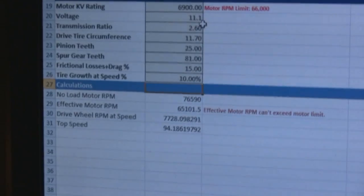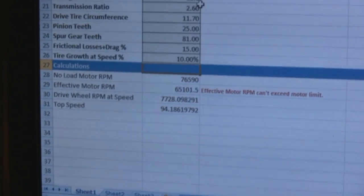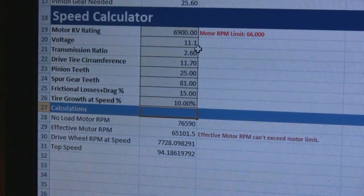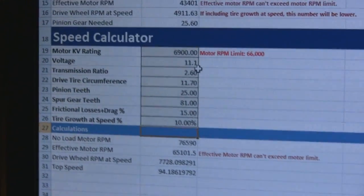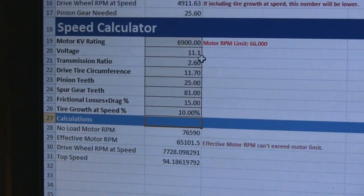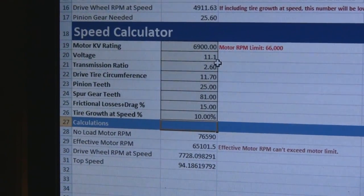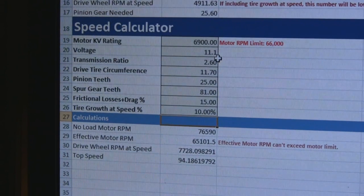...it gives me a top speed of 94 miles an hour. That's if I could actually drive the car, which is going to be the major problem. Stay tuned and I'll give you some more updates on my progress. Any suggestions, feel free to leave me some comments in the section below.